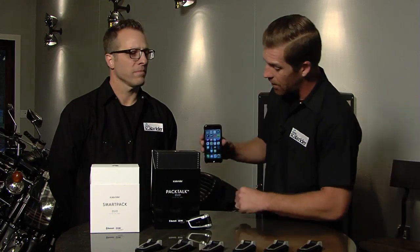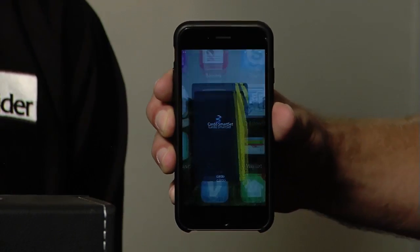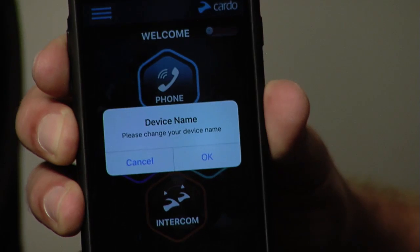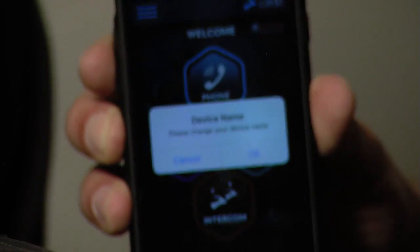But once those things are done — you've got this on, it's powered, the thing's paired to your headset — go to the Cardo SmartSet app. What will happen is it will come to life. If it's the first time, like this one, it's gonna say device name. Go ahead and hit OK, name your device — that will help you out later on down the line.